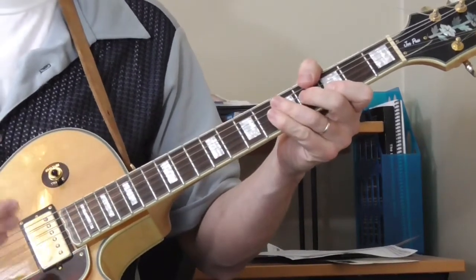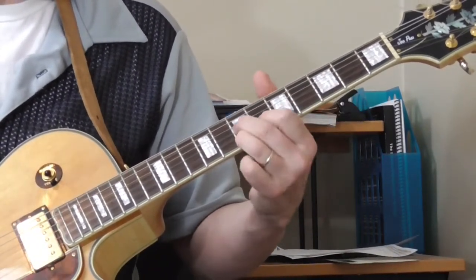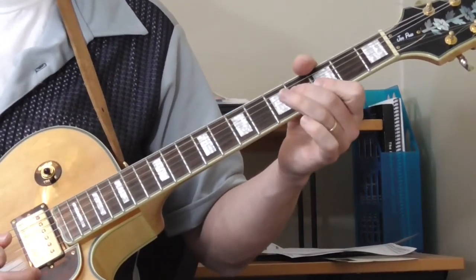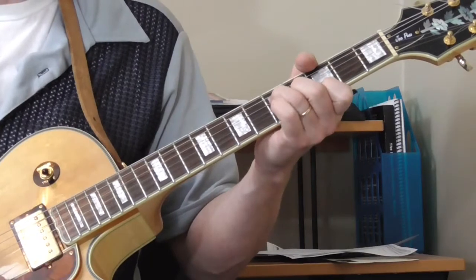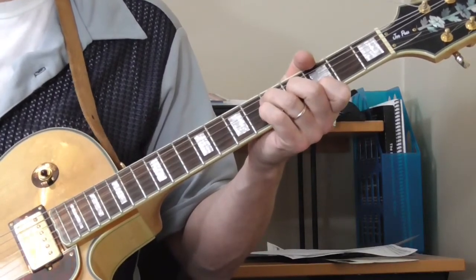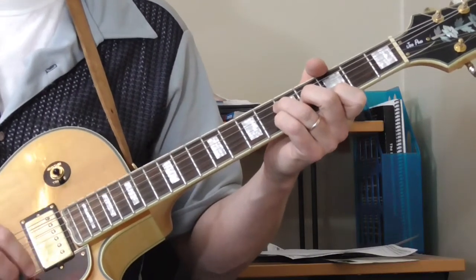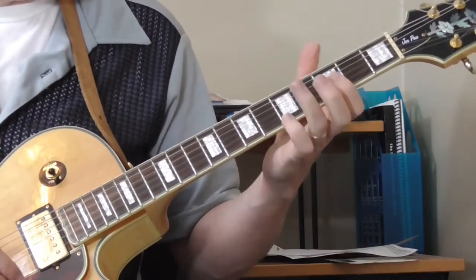I can't remember the accent on the slides but I think he slides like this. And then the last part — this is a lick that he uses throughout the tune as a fill lick between his verses and behind his verses.